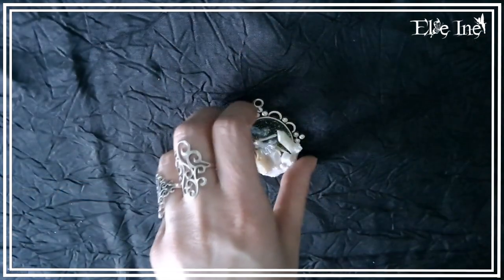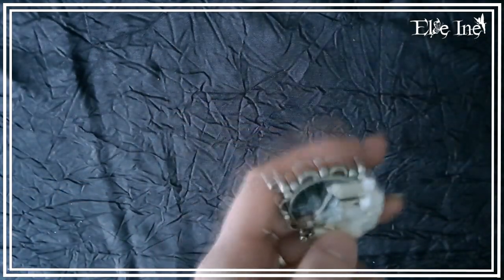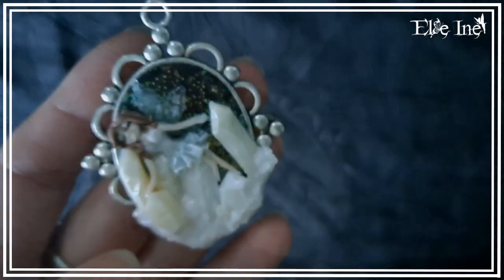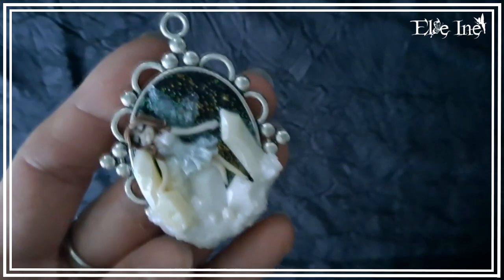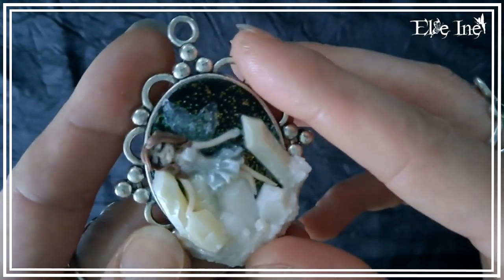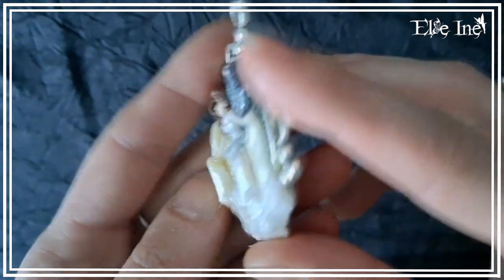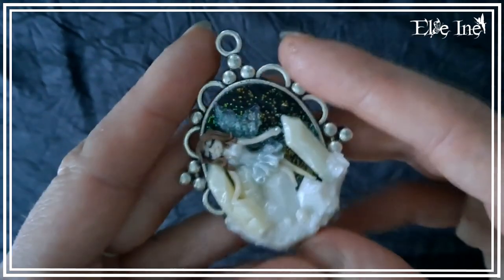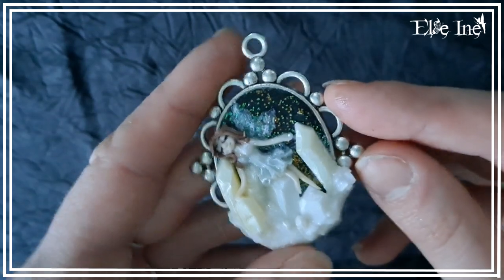Donc j'ai trois petits pendentifs. La première c'est une petite fée sur des pierres, des petits cristaux. C'est une petite fée qui s'est endormie sur des cristaux, elle est allongée dessus. Et derrière j'ai essayé de faire une nuit étoilée avec plein de paillettes. La deuxième petite fée, j'en avais déjà fait une dans ce style là, elle avait été vendue sur ma boutique, et du coup j'ai voulu refaire une autre parce que j'adore, je trouve ça trop mignon.